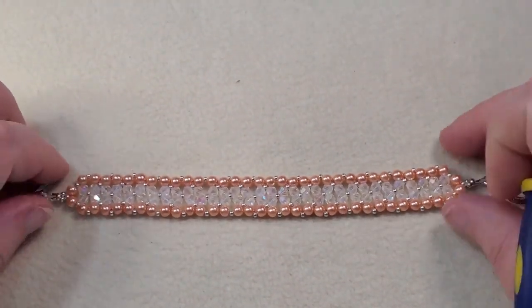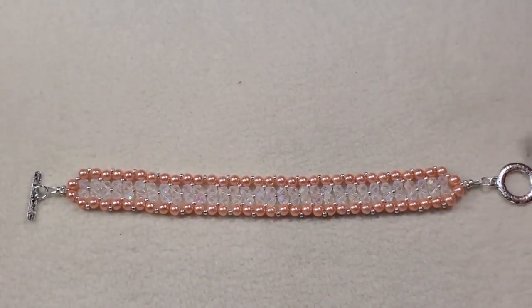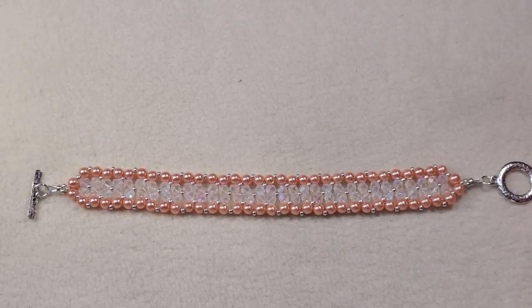My husband saw me making this and really liked it. I told him if he thinks he can pull it off, he can wear it — but he hasn't offered to wear it yet, so I guess he's decided not to.